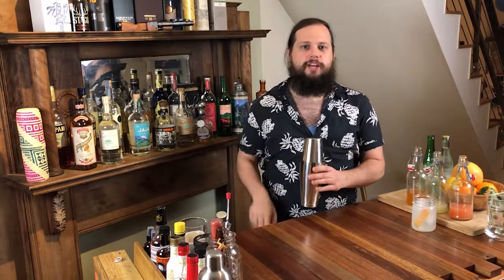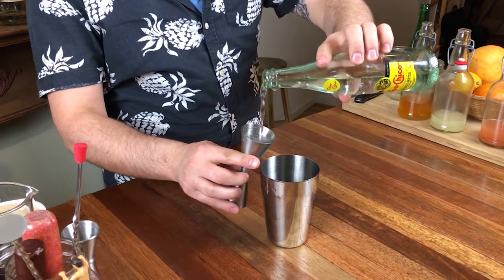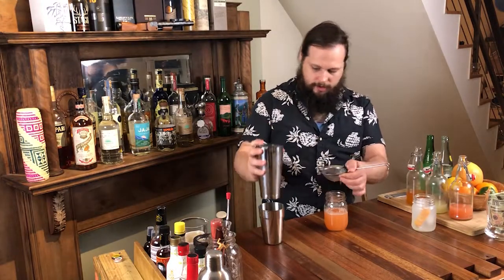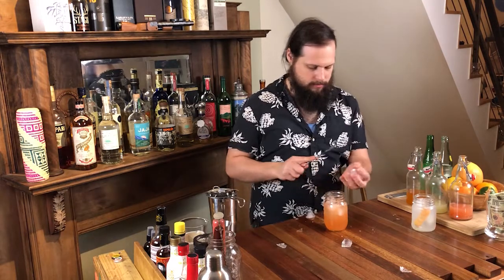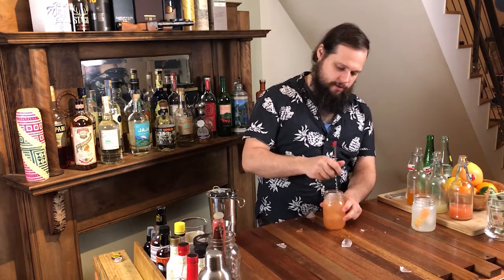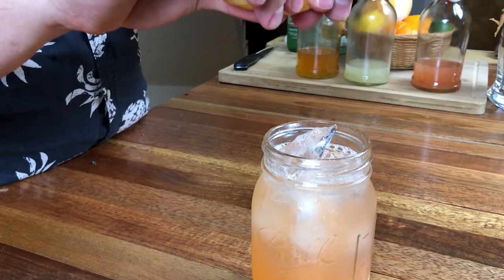Give it a quick shake. Four ounces of sparkling water directly into the tin. Look at that beautiful grapefruit looking color. I'm just going to take the back of the spoon and smash our cubes. Quick little stir. Finish it up by garnishing it with a nice big peel of fresh grapefruit. Give it a gentle pinch along the top to express all the beautiful grapefruit oil in there.